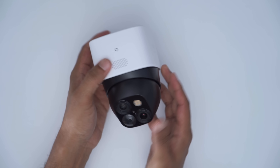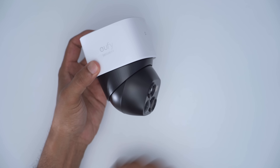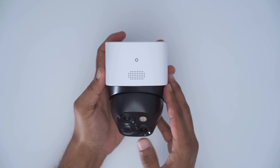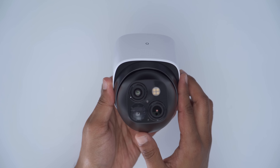The design on the SoloCam S340 is just so standout and different from the previous generations, which are more rectangular. The design here is due to its pan and tilt capability. Looking at the front, we can see a status LED indicator, a speaker, and a microphone at the front sensors.